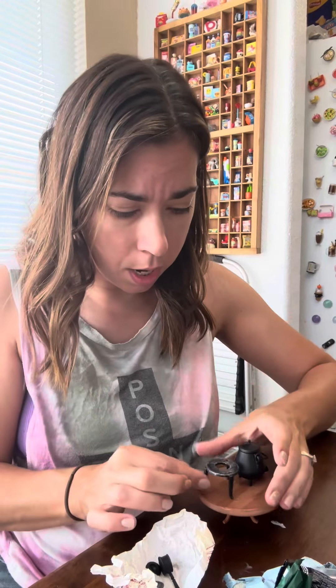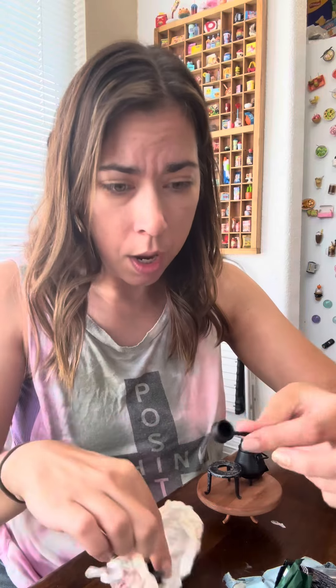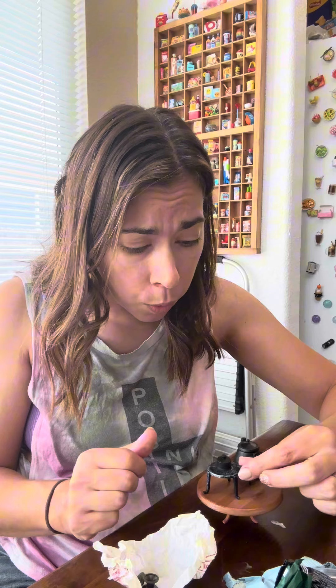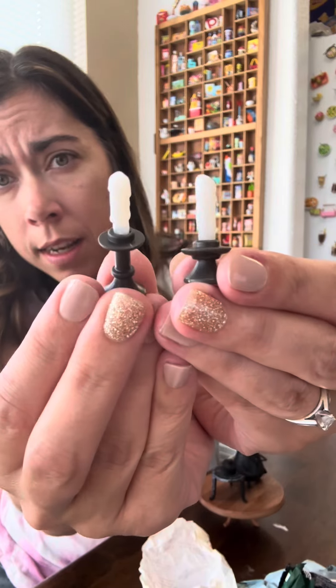What is all of this? Oh my goodness. Stop. It's like a little burner — a burner holder. What in the world? And candles — look at the wax, melted and everything.